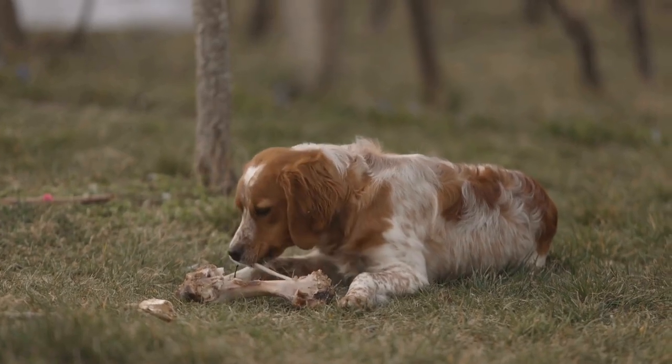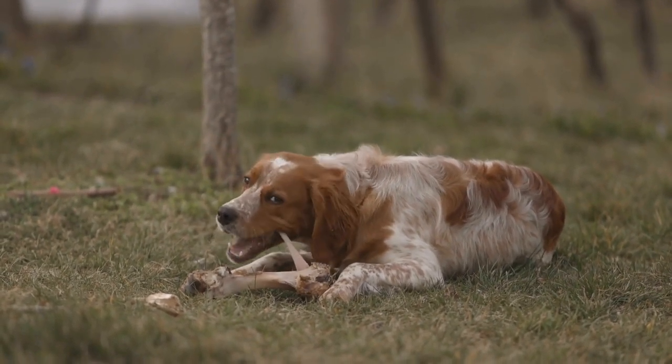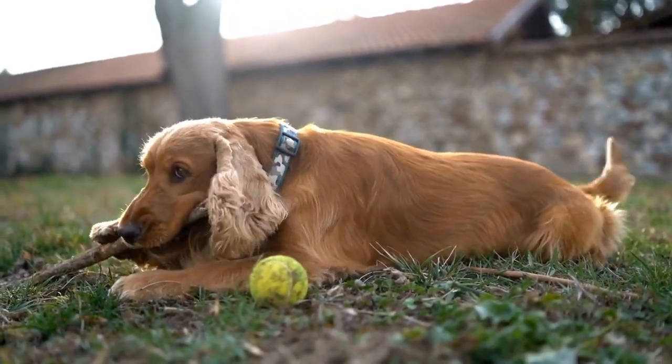Gradually increasing time alone: as your English Springer Spaniel becomes accustomed to staying in the crate with the door closed, you can start leaving them alone for short periods. Start with a few minutes and gradually increase the time as your dog becomes more comfortable.